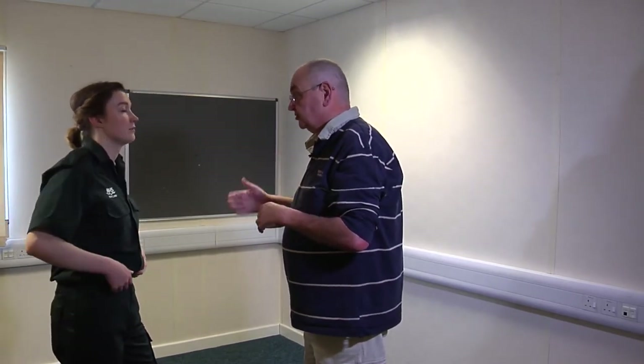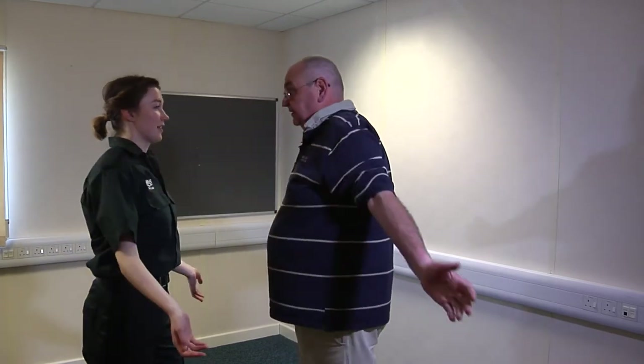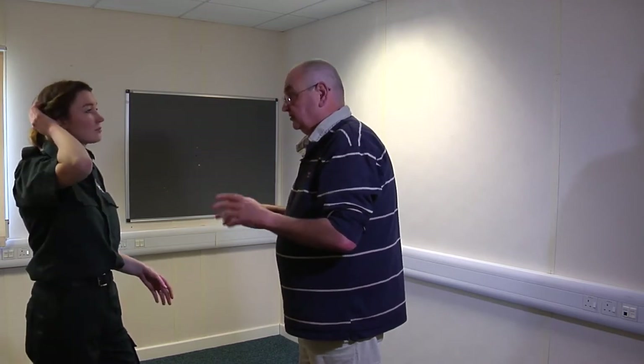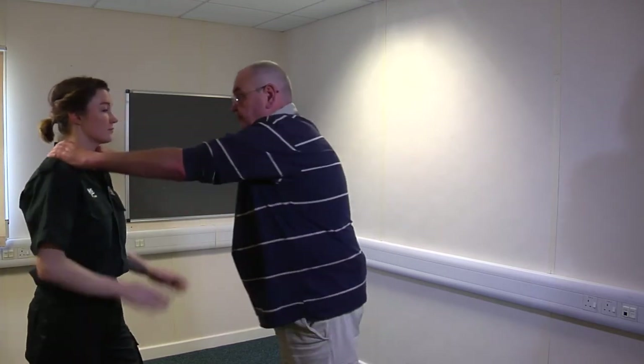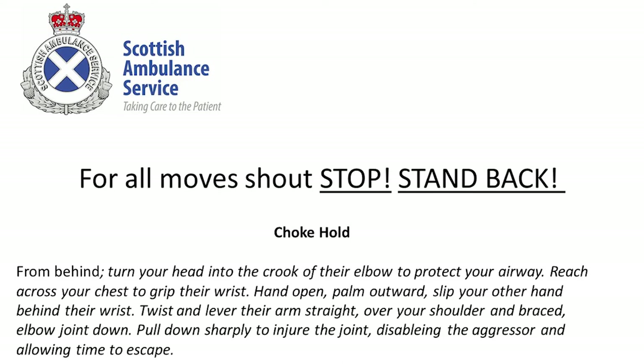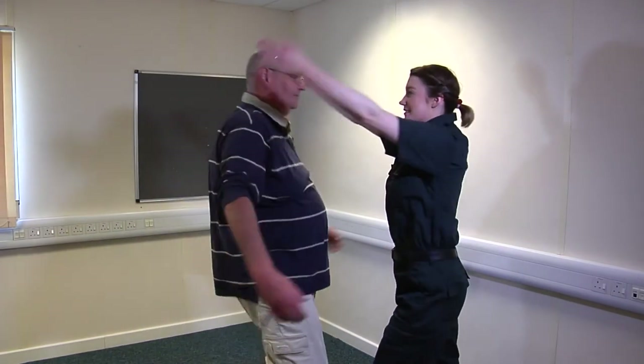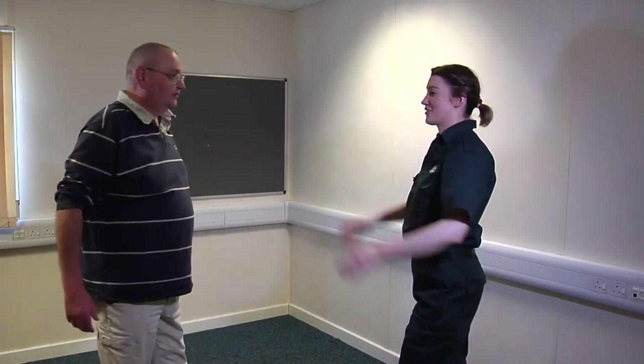Choke holds from the front — they've gone for your throat. This is now classed as attempted murder or serious assault, so you can ramp up the amount of necessary force used. What you're going to do is bring your arms up as quick as you can, let them come all the way out, and slap them in the ears. It'll very probably stun them, but it may well burst their eardrums — either way they're going to be stopped and you're away. Gone for your throat: up, out, bang.